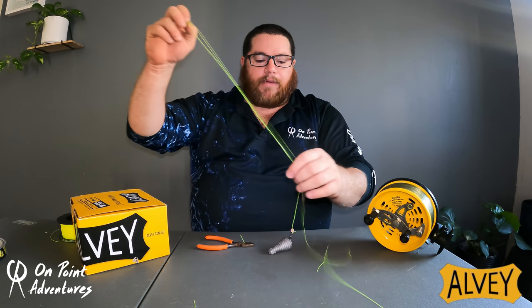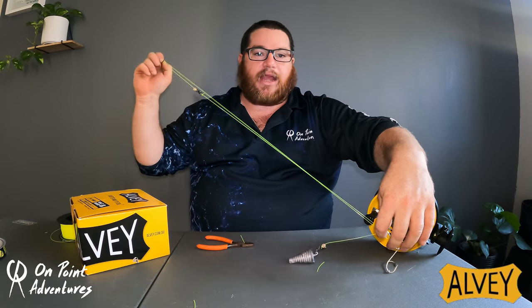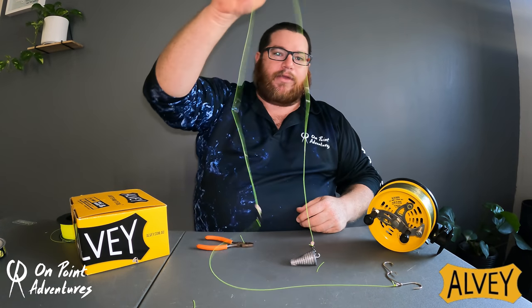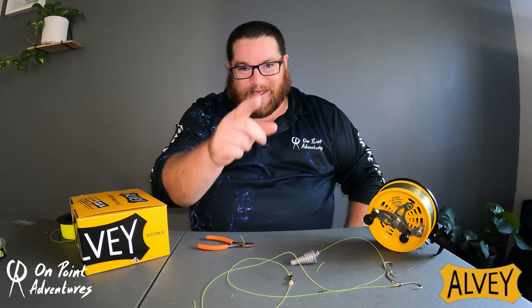This is the ultimate tangle-free rig for both spin and elvy. Now let me roll some clips of this rig in action and some fish caught on this.